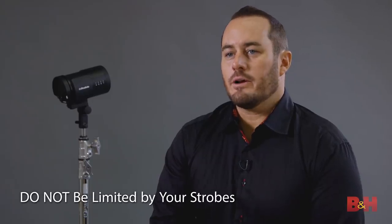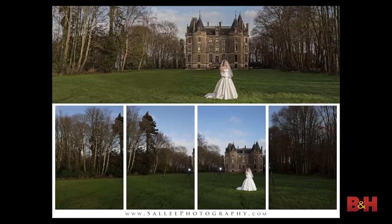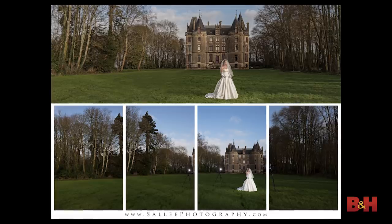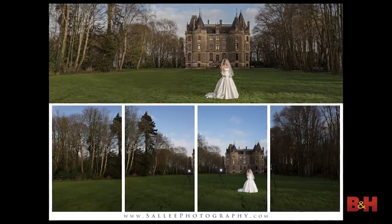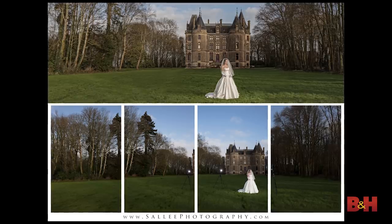Don't be limited by your strobes — if you need the strobes to be in the shot to light your subject, do it. Shoot with them in the frame and take them out later in Photoshop. One thing I like to do is shoot a stitch of five vertical images with the strobes in the shot, then remove the subject, remove the lights, reshoot, and grab all the images I need. In Lightroom you can right-click, photo merge or photo stitch, and it makes a perfect panorama. We sell a lot of three-by-one ratio images because it looks different and our clients love it.